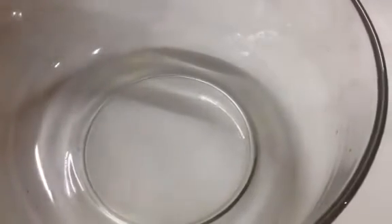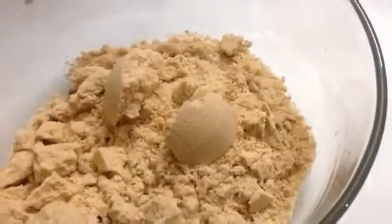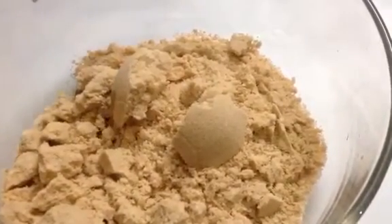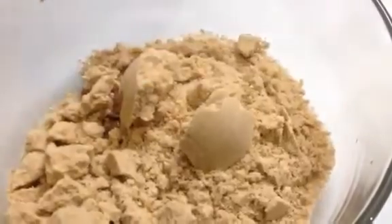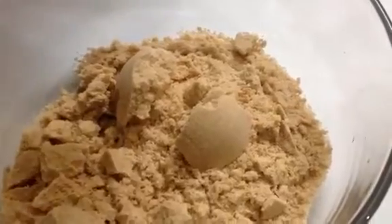Now our biscuit powder is ready. I'm going to take it out into a bowl. Now add a teaspoon of lemon essence, then add milk. You have to mix all the ingredients till they are well incorporated.